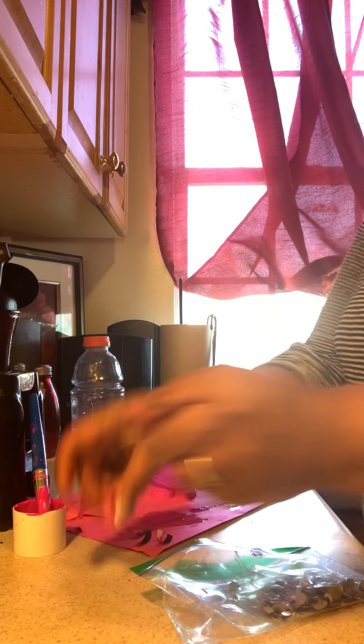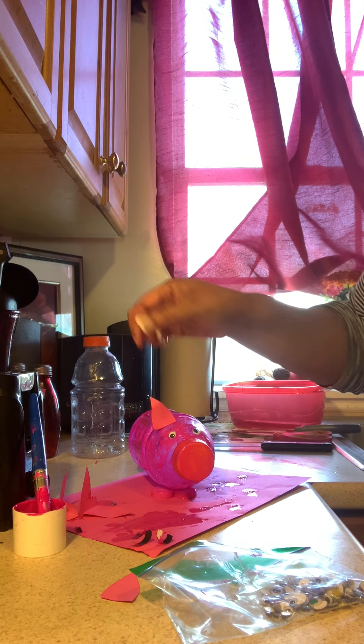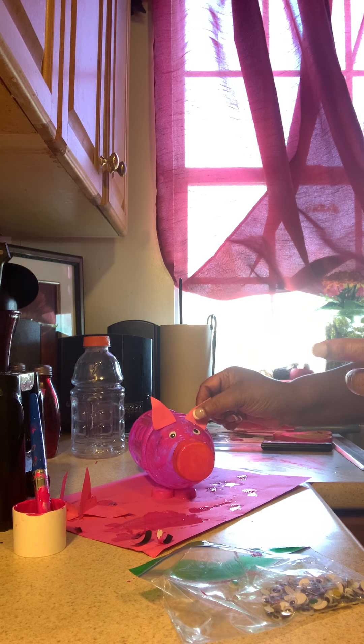Then I just took some pink construction paper and cut out two little triangles almost, and just fold the bottom of it and put one on the left side and one on the right side for piggy's little ears.